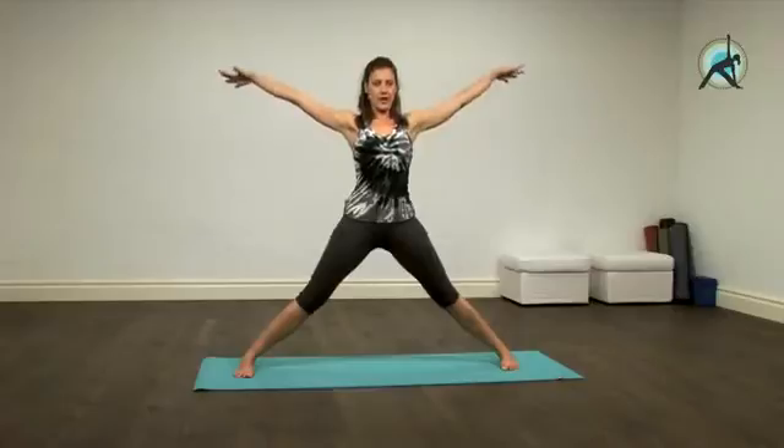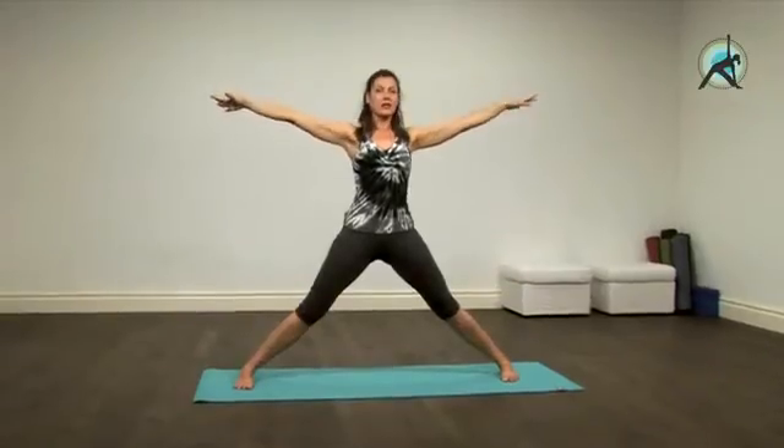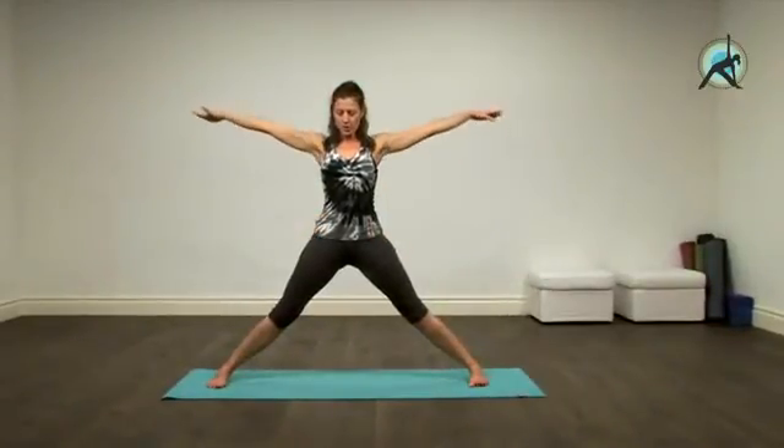Now we'll start with the arms. There is an element of softness in the shoulders — see that you're ready, you're not clenching. If you're finding that your arms are getting tired throughout the practice, please have them onto the hips; that's perfectly fine at any stage. So with the arms out...